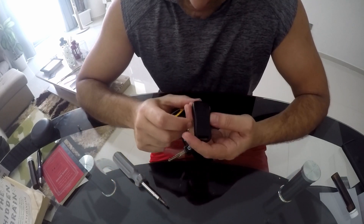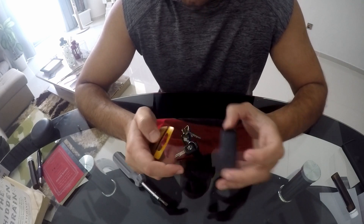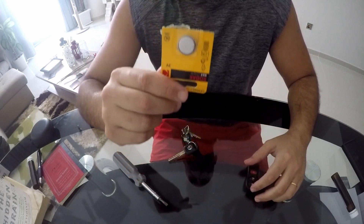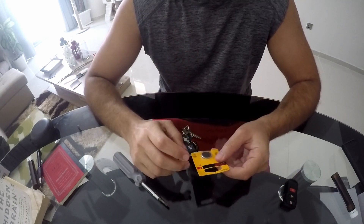It's written here on the remote — we're going to need to use the CR2025 battery, which I have here. I'm going to put a link for how it looks in the description below.